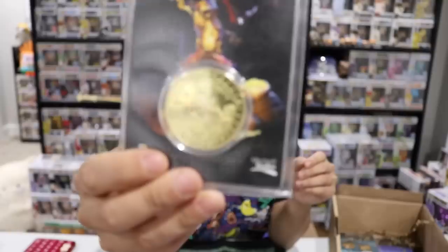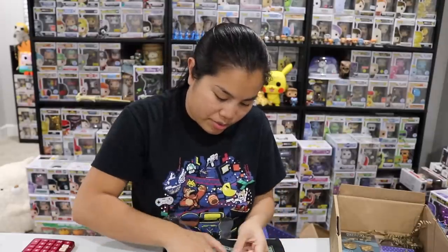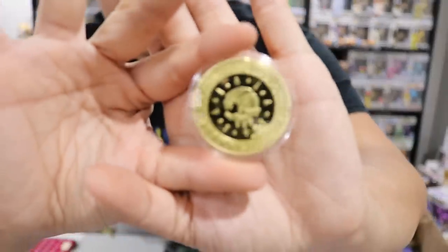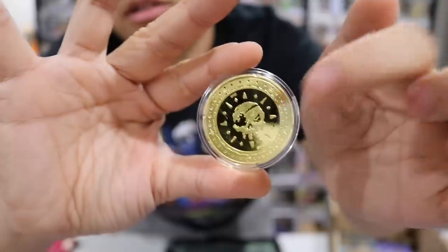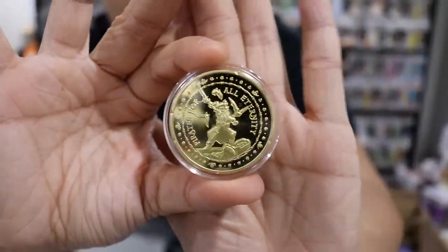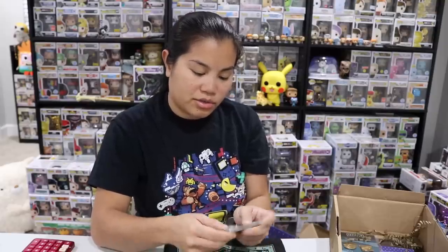Next we have a collectible coin — this is Sea of Thieves, 'Pirates for All Eternity,' and it's a gold coin. This is limited to 1,000 and they're individually numbered. We got number 113. Here's the opposite side with the number on it, and then the front side. I like these little collectible coins. We do get a lot of these from Geek Gear — I've gotten some Star Wars ones before.